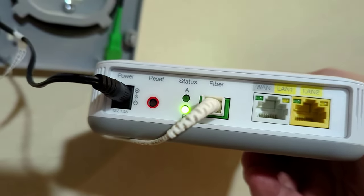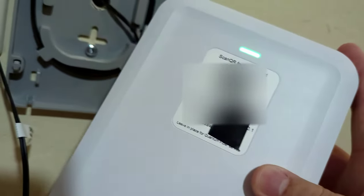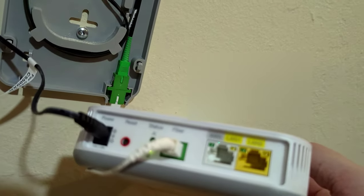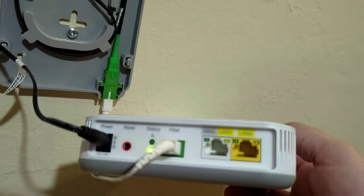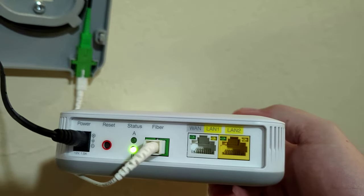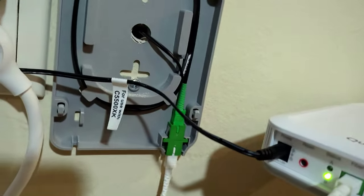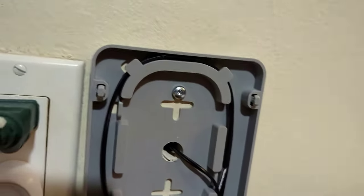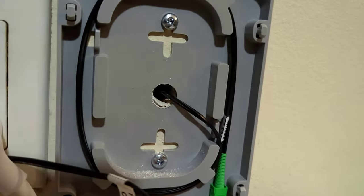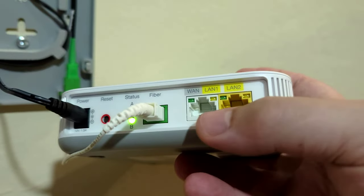You also have a reset button, so if there are any issues before calling support you can try resetting the device. As long as you see that green light, that means you're good. I put a little tape there to cover the MAC address. That white cable you see is the fiber cable that connects to the connector going through the hole to the outside and up to the pole.